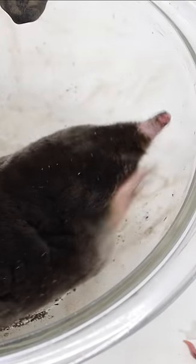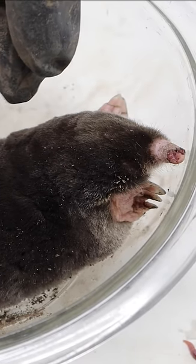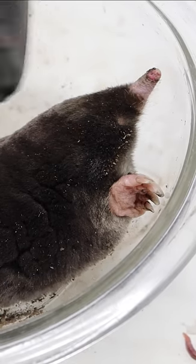Now most people have never even seen a mole because they live most of their lives underground. But I want to see how they dig, so I came up with an idea. When I was younger, I had an ant farm — that way you can see the ants digging tunnels — so I built a mole farm.